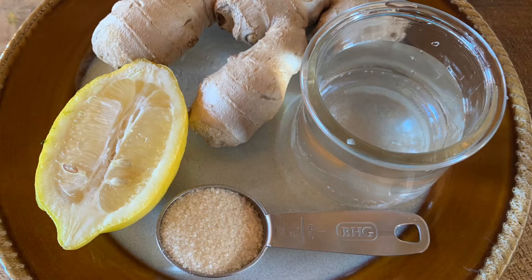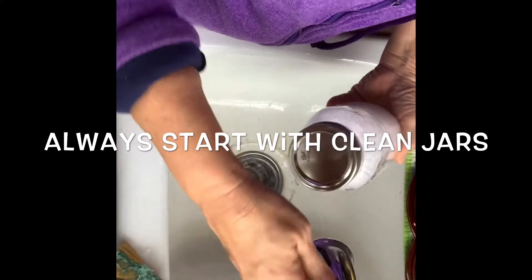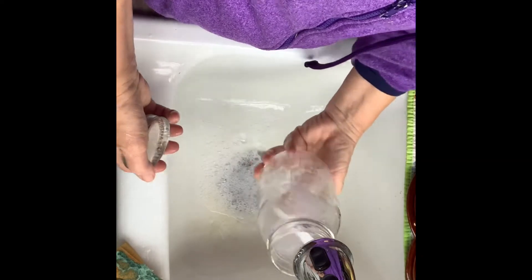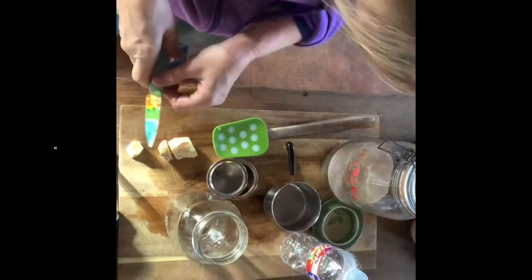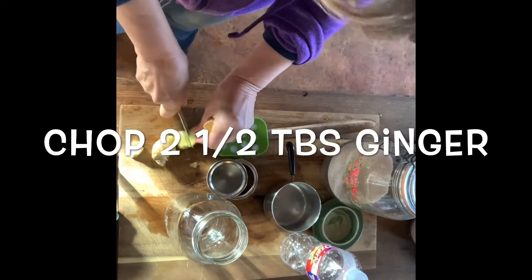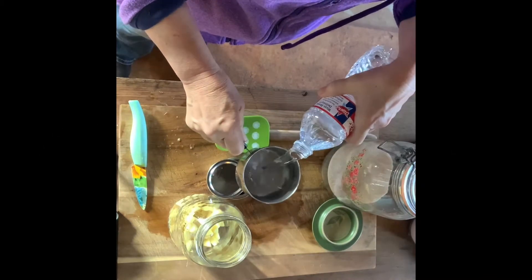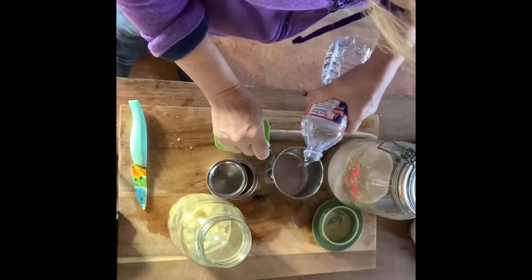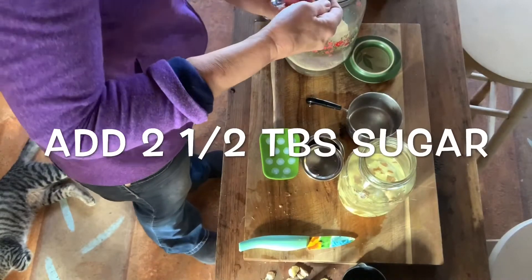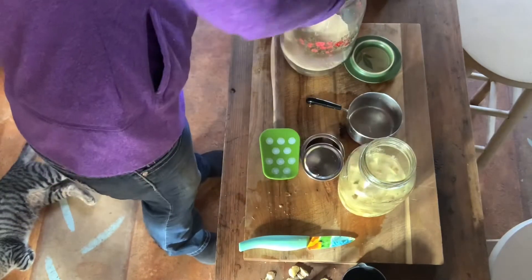Today we're going to start with lemon, ginger, and some water and sugar, and that's it. You need to have a couple of jars — mason jars would probably be best — and you need to start with very clean jars. Just soap and water is good enough. We'll need to chop our ginger and get our sugar and water ready. We'll need two tablespoons ginger and one and a half cups water, plus two and a half tablespoons of sugar, and this will get it fermenting really good.